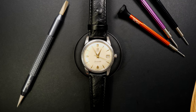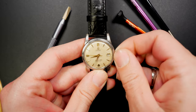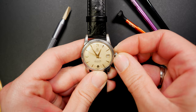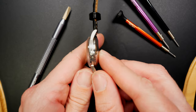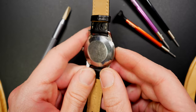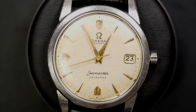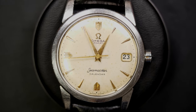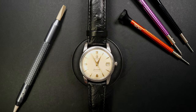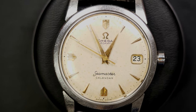Next, back to Omega — the Seamaster is a huge and famous range, and this particular one is a calendar version. You can see the date on the right side with the Omega crown. This is ref 2849 with caliber 503 inside — a great 500-series caliber from Omega. It's automatic, as written on the dial, and has a beautiful patina.